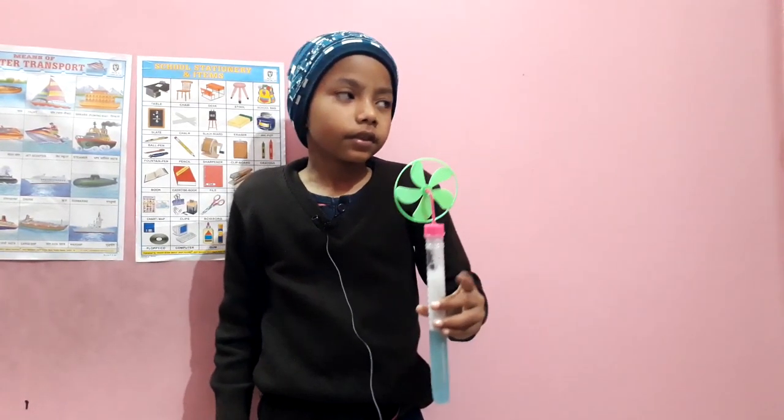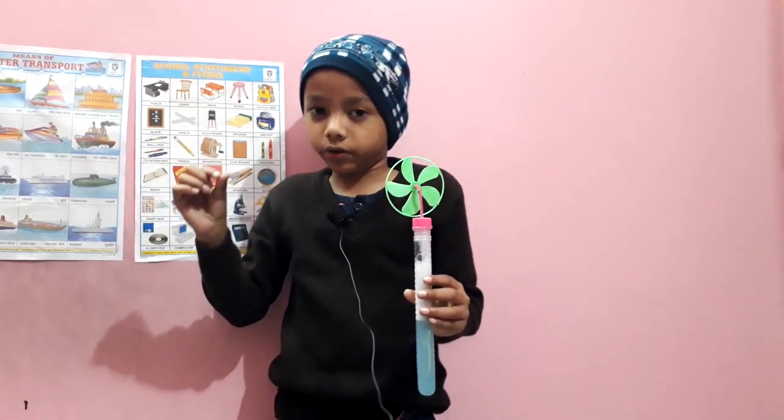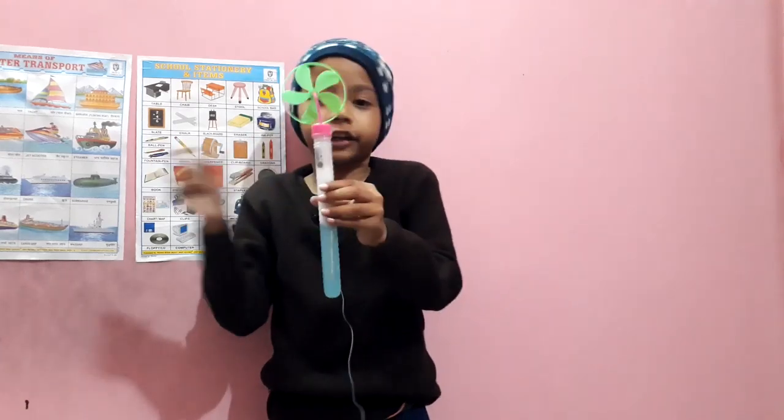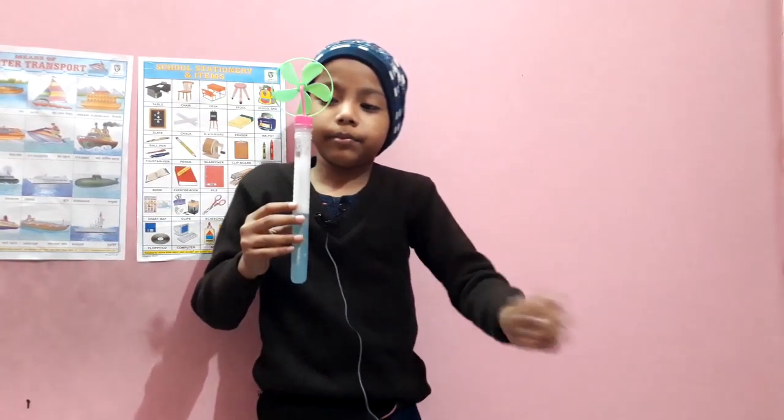Third: put a little bit of shampoo, but not a bottle — just a plastic. Fourth: shake it. And boom, you have this homemade bubble mixture.